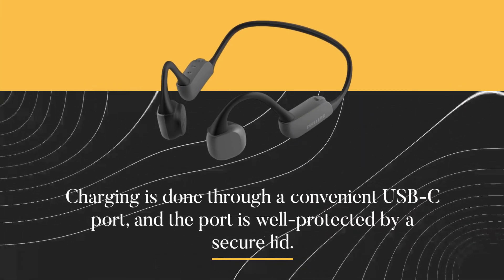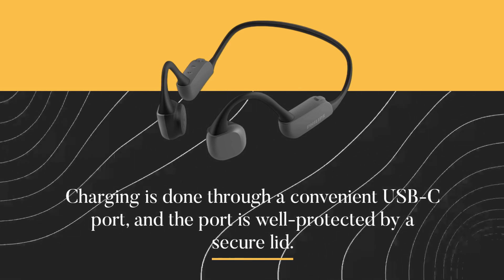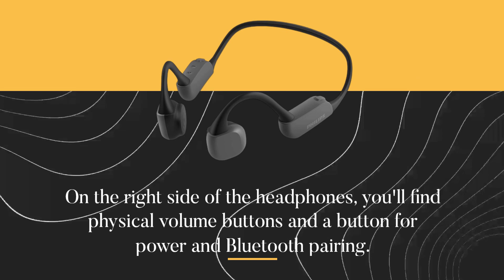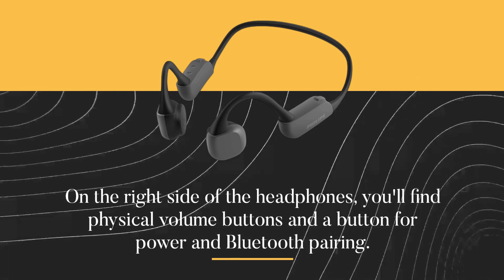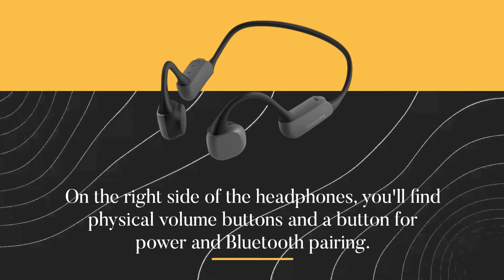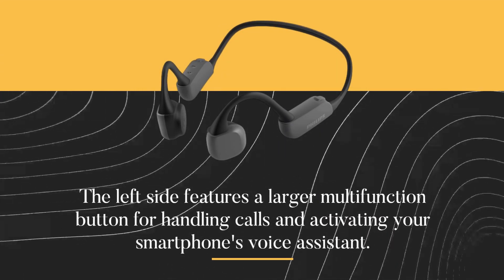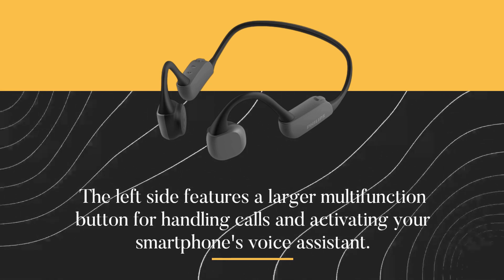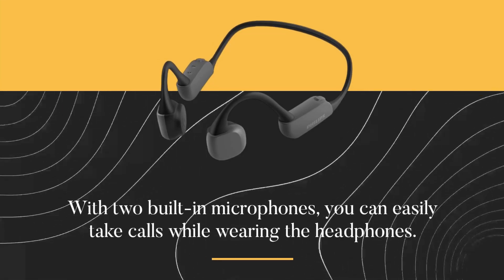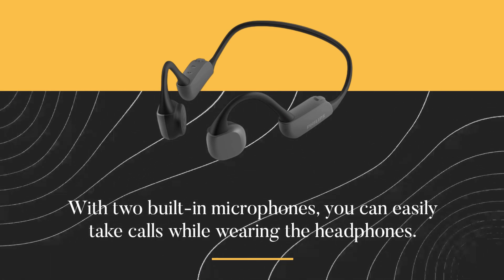Charging is done through a convenient USB-C port, and the port is well protected by a secure lid. On the right side of the headphones, you'll find physical volume buttons and a button for power and Bluetooth pairing. The left side features a larger multi-function button for handling calls and activating your smartphone's voice assistant. With two built-in microphones, you can easily take calls while wearing the headphones.